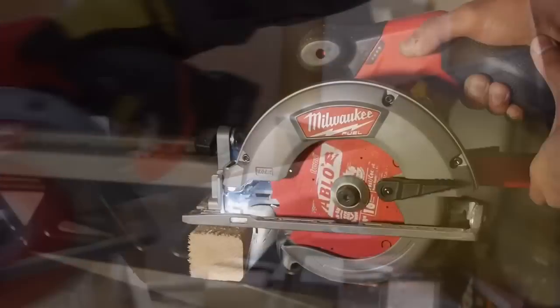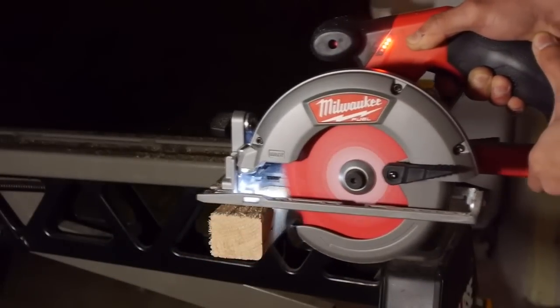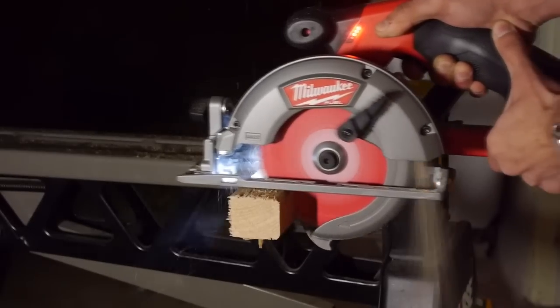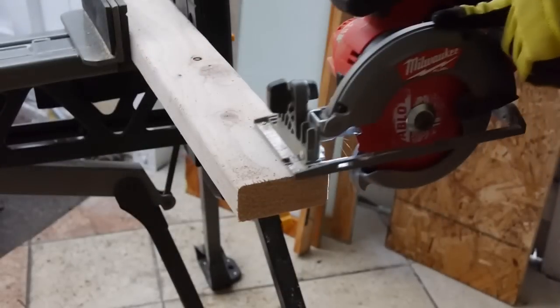And just like the rest of the M12 Fuel brushless power tools, you get performance that is close to that of 18-volt power tools. Sure, it's not as powerful as Milwaukee's 18-volt circular saws, but it does have performance similar to the weakest 18-volt saw I tried out in the past — actually, it's a step up from that.